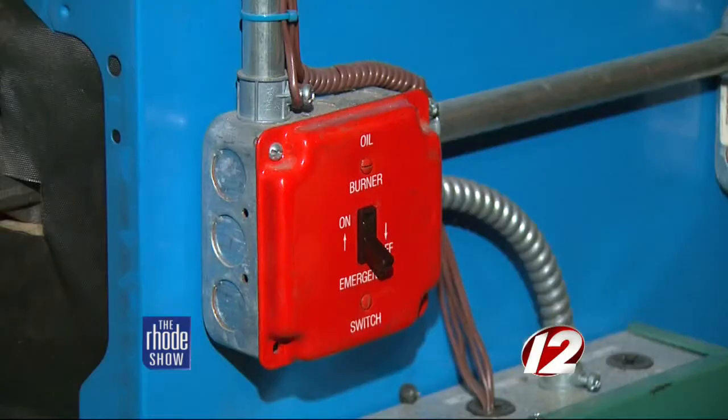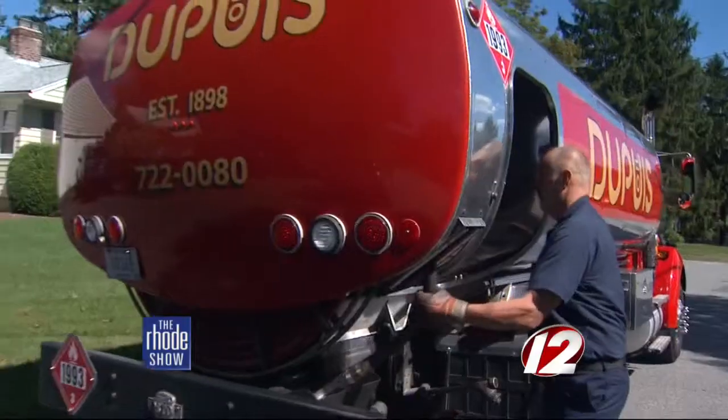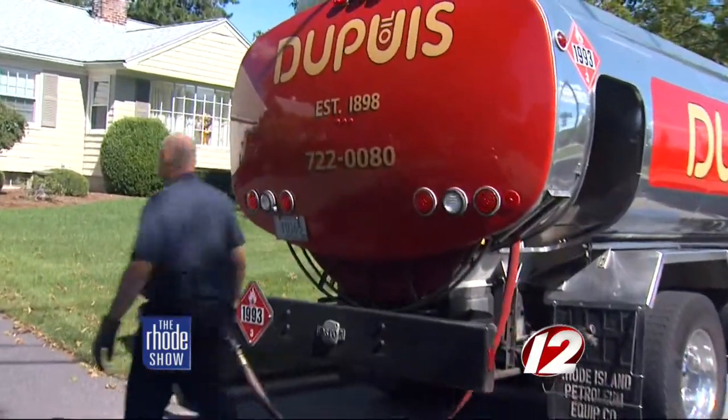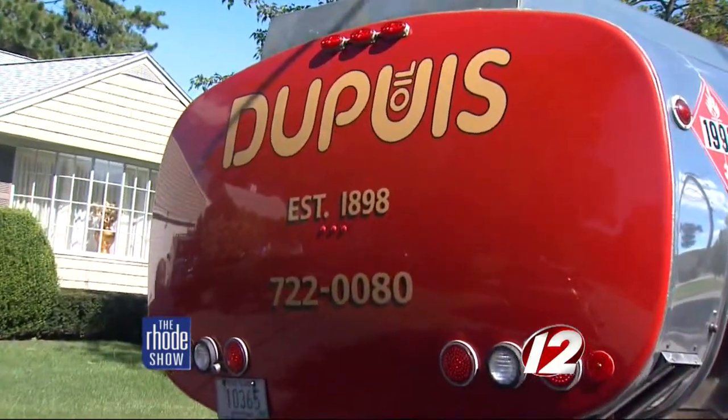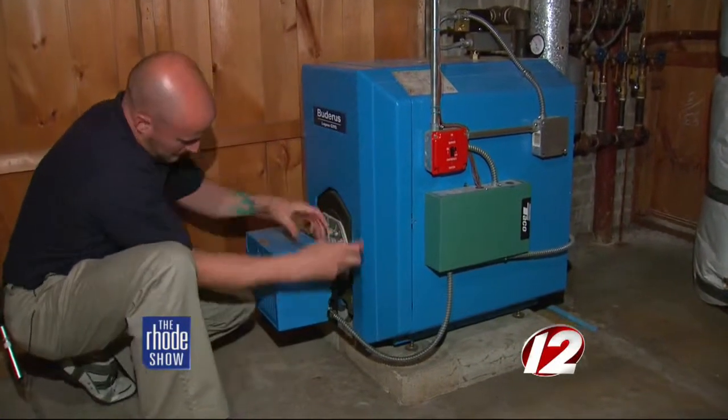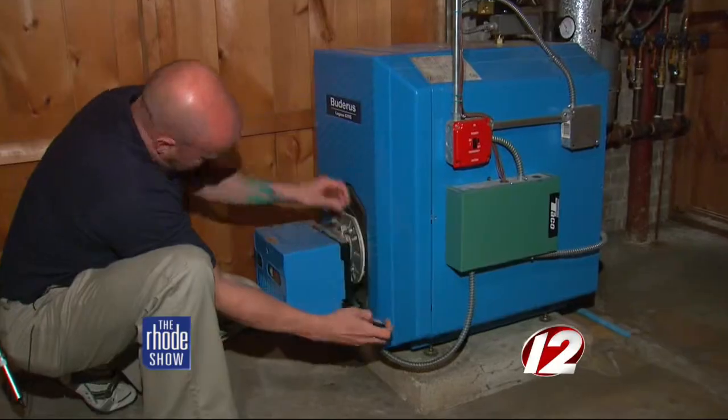Don't wait till the temperature drops before making sure your furnace works. We try to tell people to prep themselves — don't just turn the heating system on when it's zero degrees outside. Get a jump on it, turn it on, make sure it works, make sure everything comes up to heat. Our trucks are stocked and we send out trained technicians who have what they need. Customers have been depending on us since 1898, and we're there to fix these controls and get you back up and running on the coldest of days.